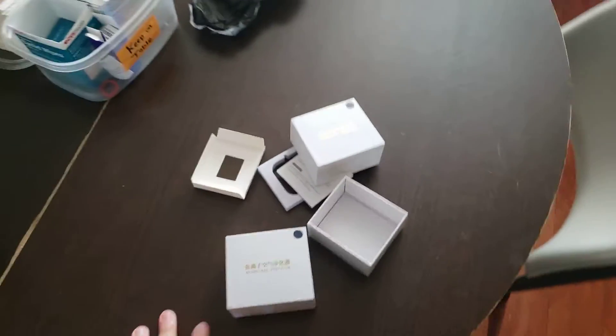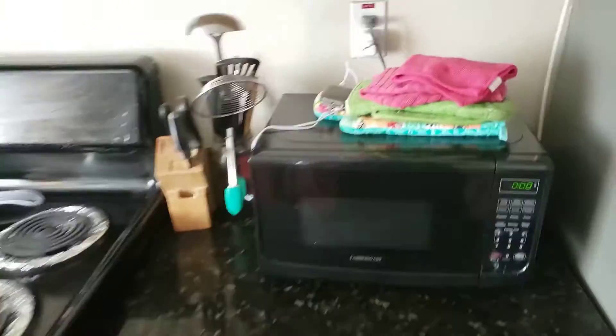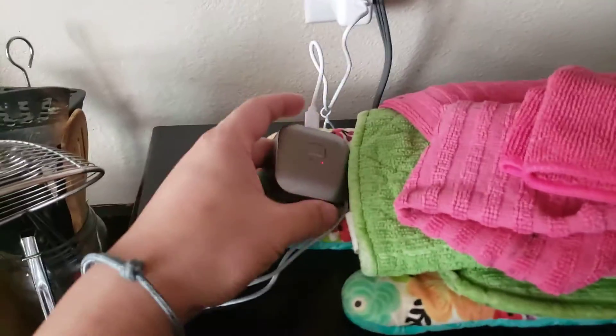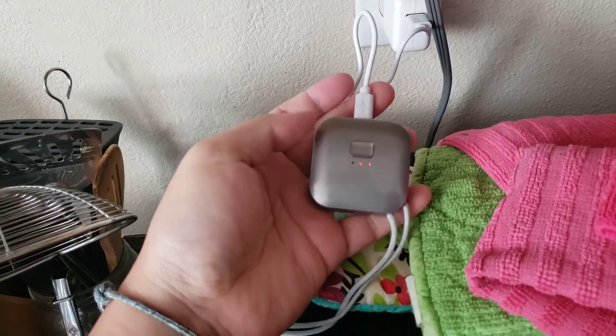I'm sure you can't get it close to water or drop it in water. But if you want something cheap under 20 bucks, that's it. It does take some time to ship though — it took about two weeks from Newegg.